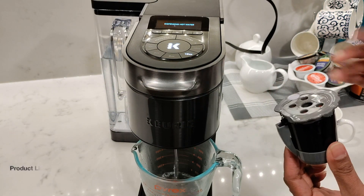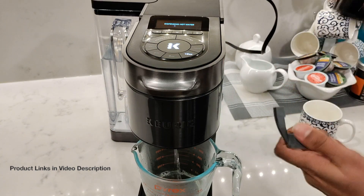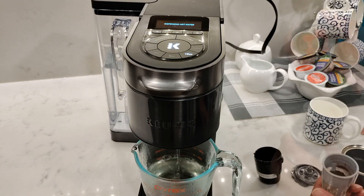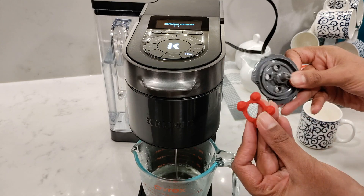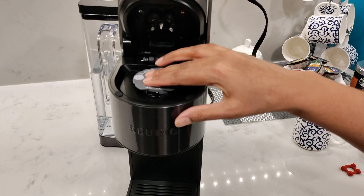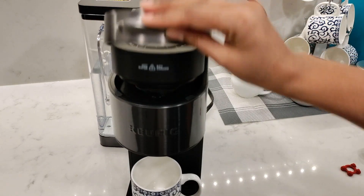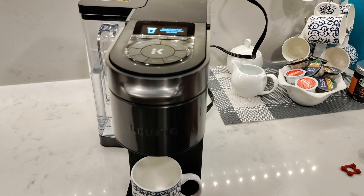As with all Keurigs, you have the option to use recyclable pods or you can buy the reusable K-Cup filter and use your own coffee grounds. When using the reusable K-Cup filter with this model, remember to remove the red gasket underneath the lid to allow for multi-streaming from all five needle points. I have a separate video showing you how to use the My K-Cup filter — I'll leave a link in the description.